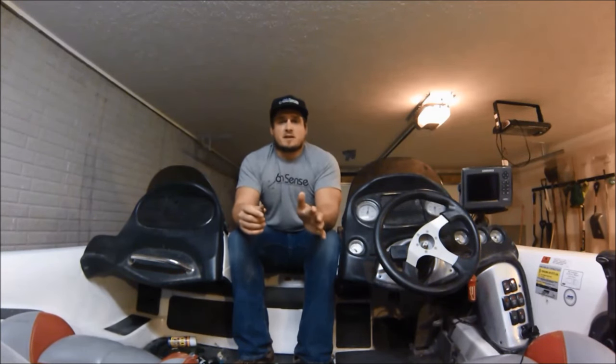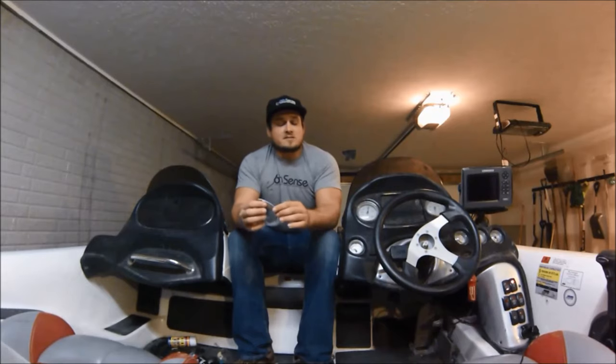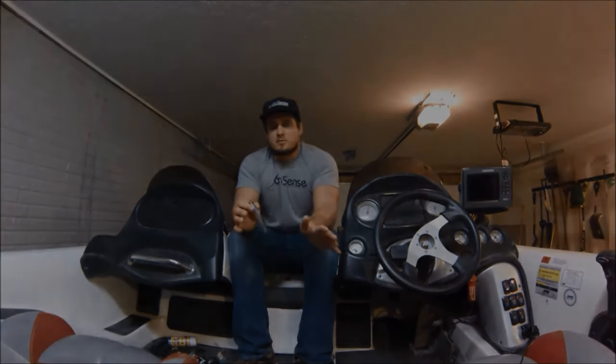So those are my five tips that I think will help you become a better jerkbait fisherman. Let me know if there's anything else you'd like me to touch on, thanks a ton for watching, and I hope you enjoyed.